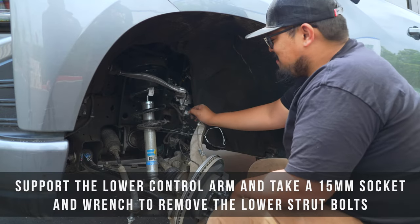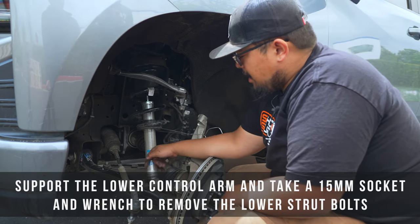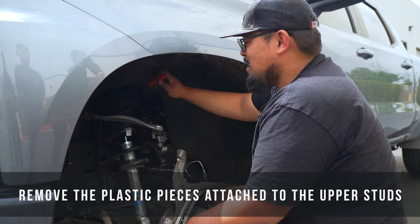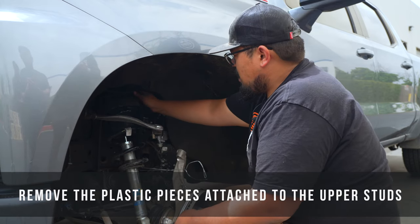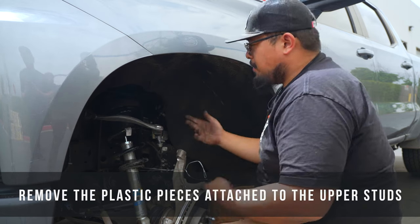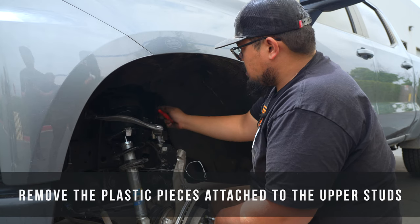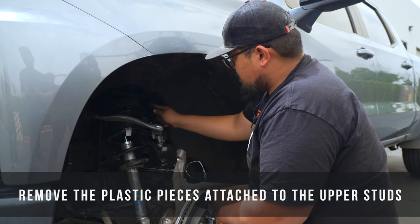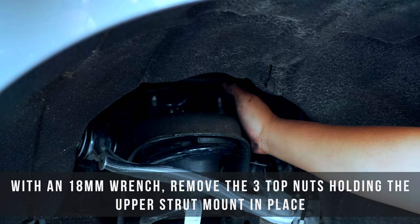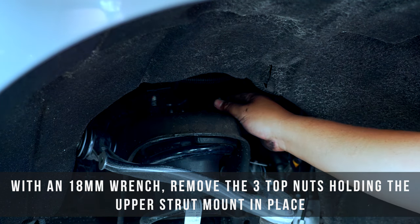Now that you have the spindle safety-tied and away from your workspace, take a 15mm socket and wrench and remove the two lower mounts. Then remove the upper mounts. There are a couple of plastic pieces attached to the upper studs — take a pry bar or flathead screwdriver to pop those off. They're not threaded on but will take some force. With the wire containment plastic piece out of the way, take your 18mm wrench and remove the three top nuts.